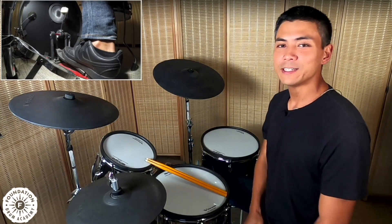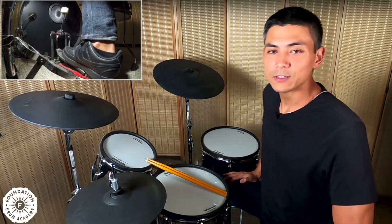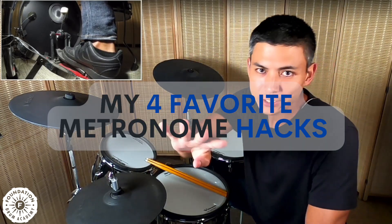How's it going? This is Spencer Kim with Foundation Drum Academy, and today we are talking about my four favorite metronome hacks.